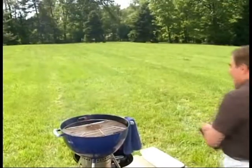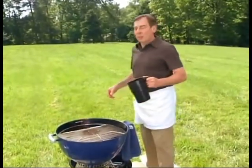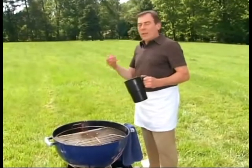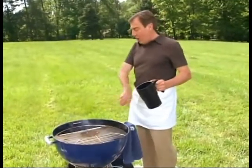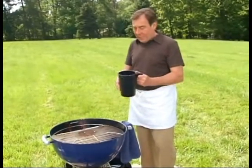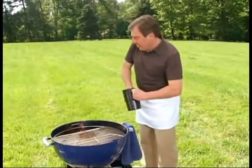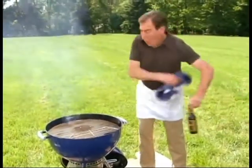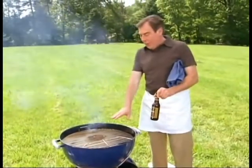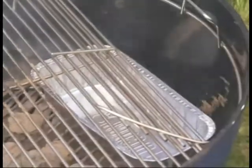Now we need to go prep our grill and make sure everything is ready before we put the bird on. I want to show you how to take your backyard grill and turn it into a smoker. Real barbecue is with indirect heat, so what we've done here is put all our coals to one side. Then we're going to take our soaked pecan chips — which is what they use in Texas — and put them on the coals, then close that side.